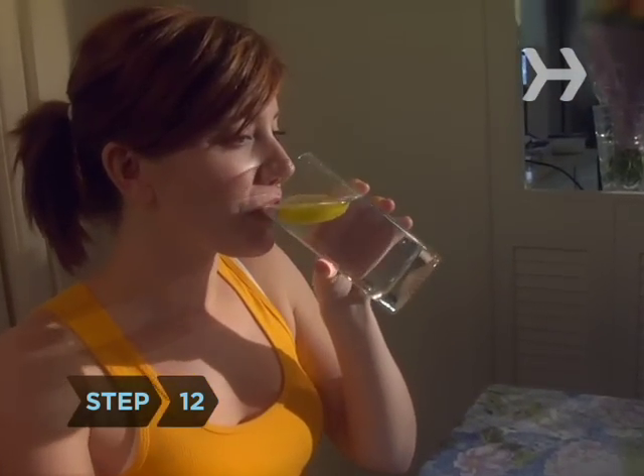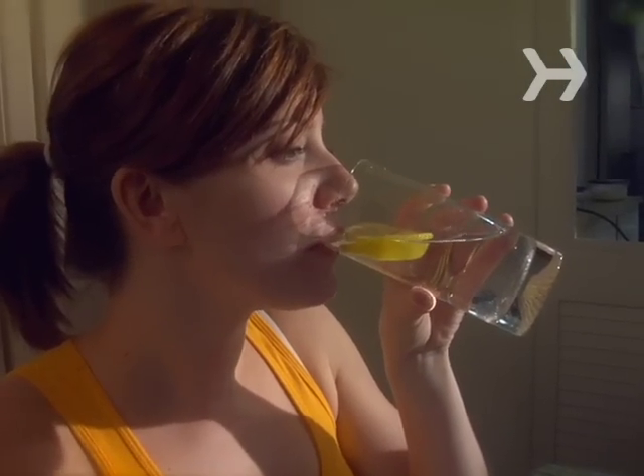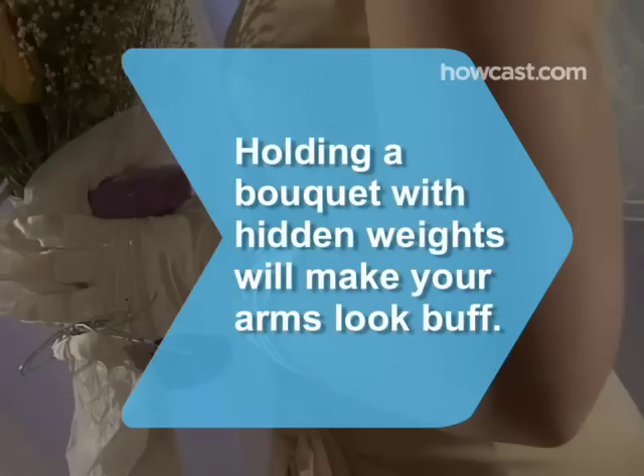Step 12. De-bloat 72 hours before the wedding by cutting out all salt and drinking lots of water. Now go have the time of your life. Did you know? You can make your arms look buff in pictures by holding a bridal bouquet that contains hidden weights — just make sure you remove them before you toss the bouquet.